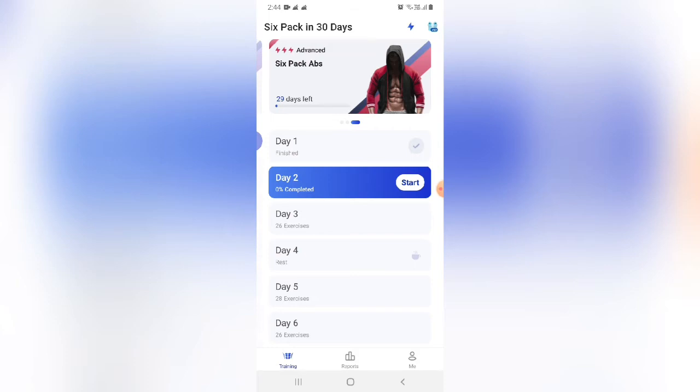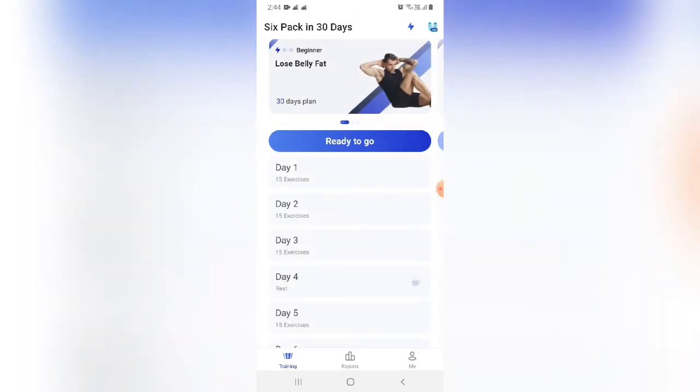So this is Day 1. I'm going to tell you about the 3 levels. This is ready to go.